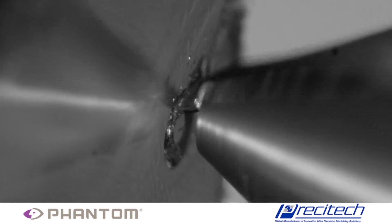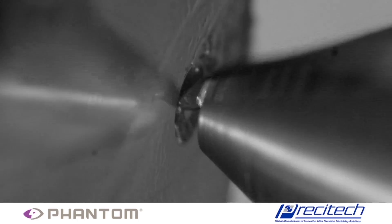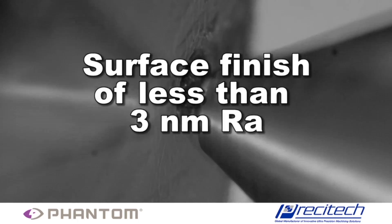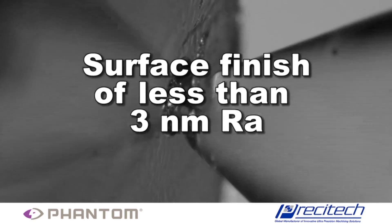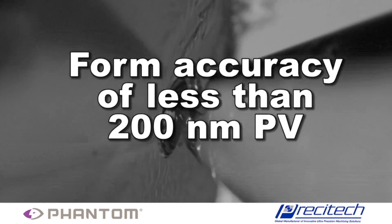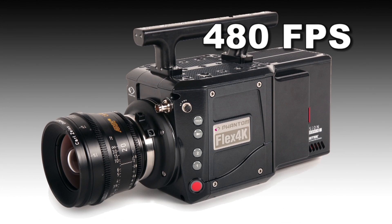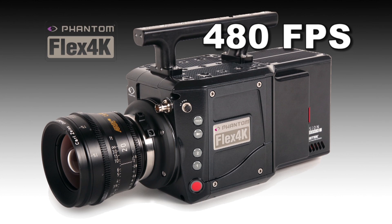The combination of these two industry-leading ultra-precision tools creates a surface finish on the lenslet of under 3nm RA and a form accuracy of less than 200nm peak to valley. This action is captured at 480 frames per second by the revolutionary Phantom Flex 4K camera from Vision Research.